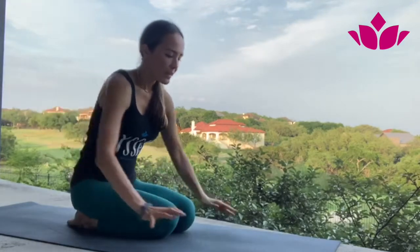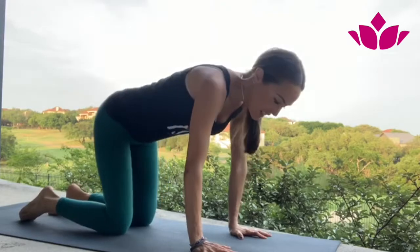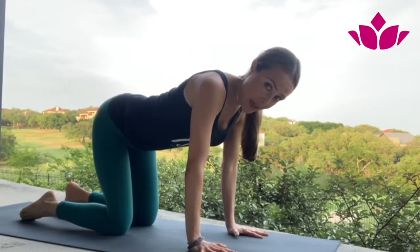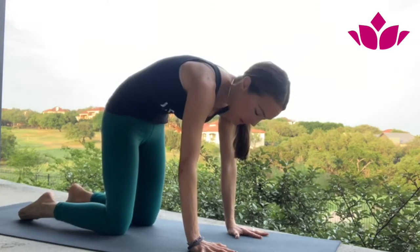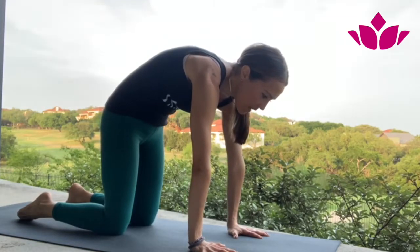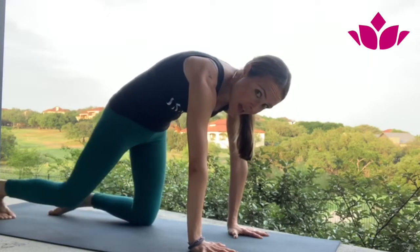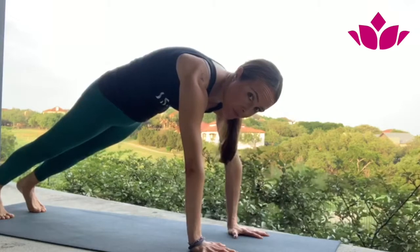Let's start — remember your cat and cow. Start with cat, rounding the back. Look at my shoulders pushing the floor away. Suck the belly in and take a step back. Right now my shoulders are on top of my wrists.